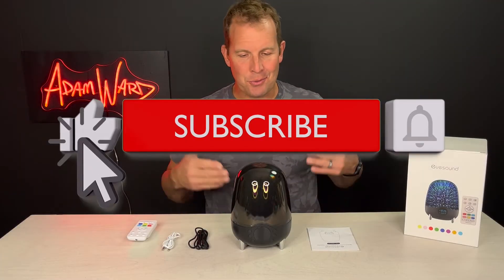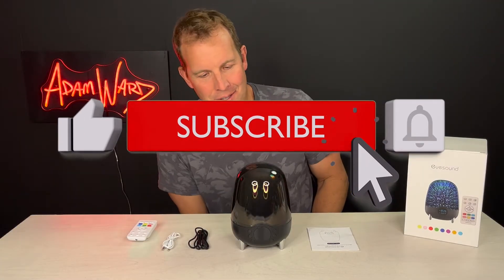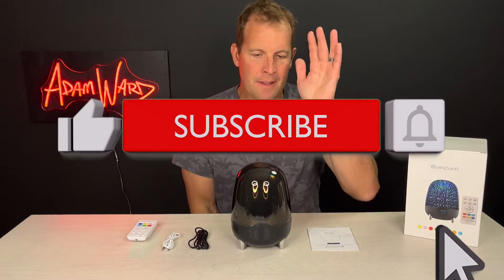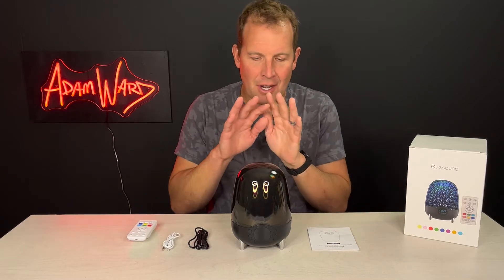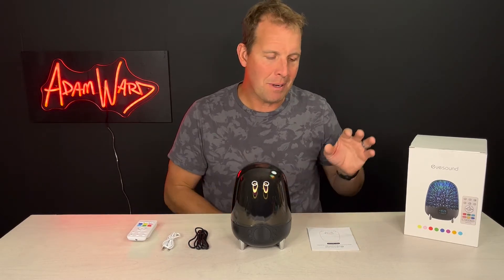Hey, it's Adam here, and I have this really cool nightlight speaker that I'd like to introduce to you. If you're trying to find a way for your kids to feel secure and comforted, there's a lot of options out there. I wanted to show you this one. This one's made by iSound.